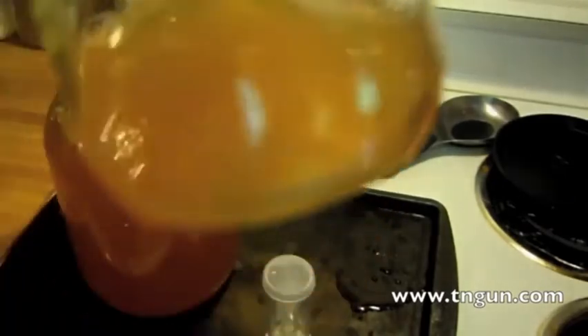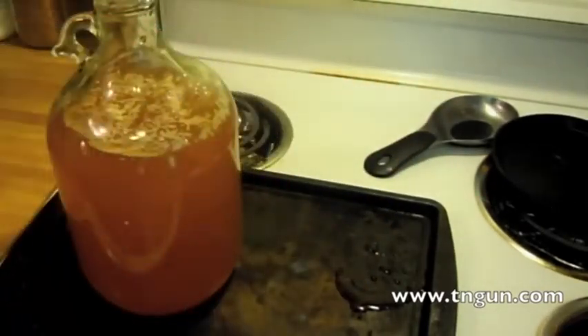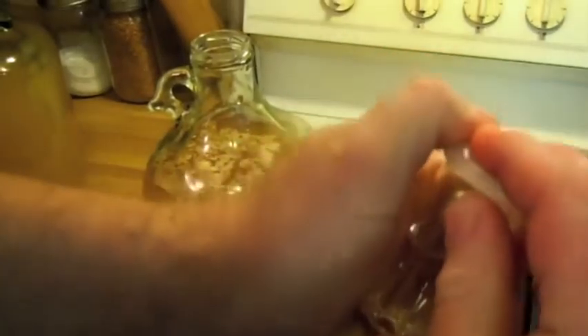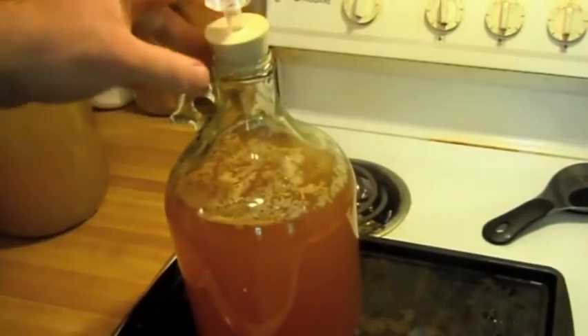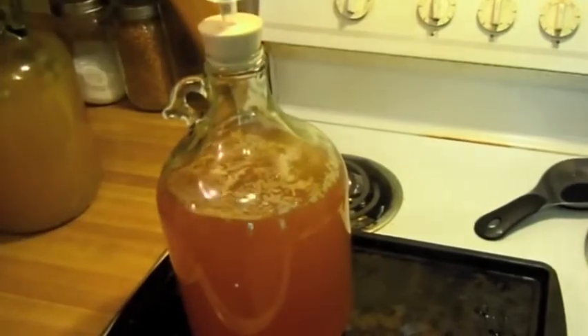I'm going to leave the rest of this because I like drinking it. I've got a bung and an airlock — a two-piece airlock. There's a little line that you fill the water up to, and that lets this thing lift up to let the carbon dioxide out. I'm just going to stick it in my jug.